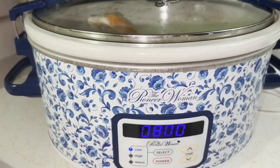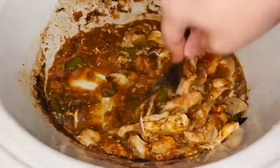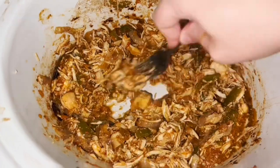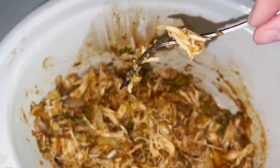Cook on low for eight hours. Then we're just going to shred up some pepper jack cheese — use any cheese you have — and put everything in tortillas. Super simple and easy.